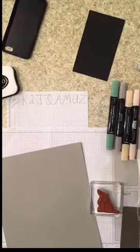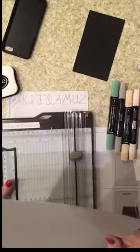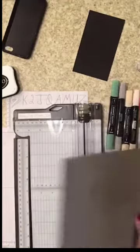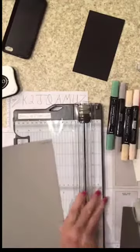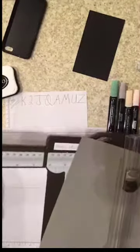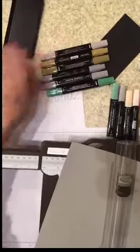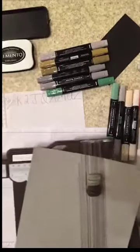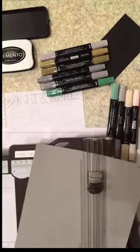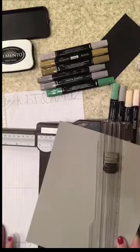For the slimline card, we're going to cut it at seven and a half by eight and a half, and score at three and three quarters — which is half of seven and a half. That's the part I'm going to cut off. Let me move my Blends out of the way — I brought these thinking I needed them, but we're not watercoloring on this card, we're going to watercolor on the next card.